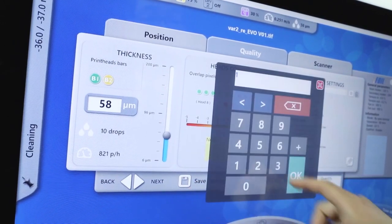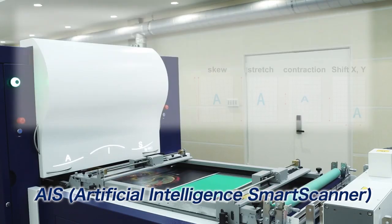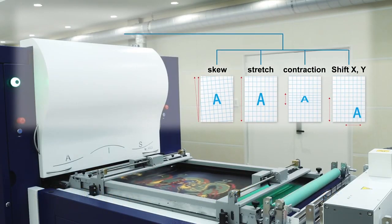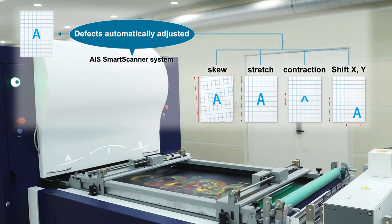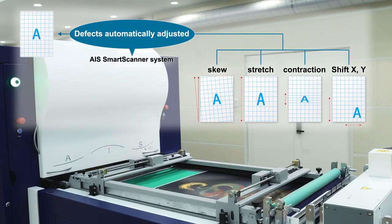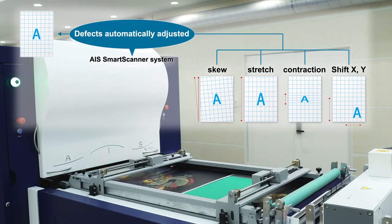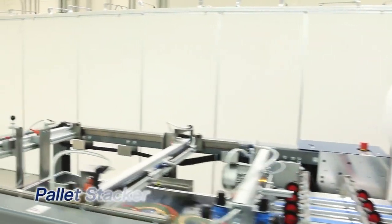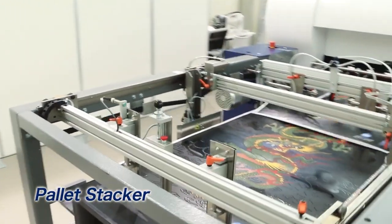AIS — Artificial Intelligence Smart Scanner — a high-precision automatic registration system unique to MGI, is adopted. The scanner reads the entire surface area of each pre-printed sheet for registration correction and adjustments, ensuring high-precision registration automatically for each sheet. Based on offset models, a pallet stacker simplifies unloading of printed sheets for production workflows.